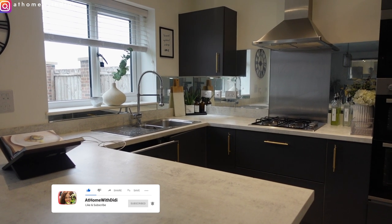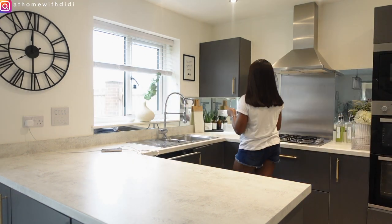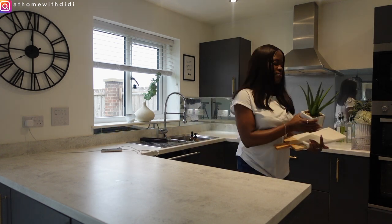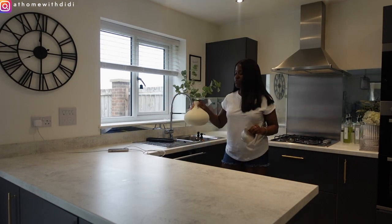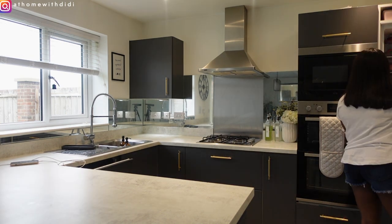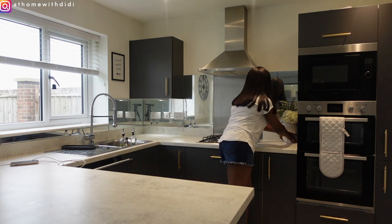Without wasting your time, let us get straight into the video. We are going to start by clearing out this countertop and cleaning up the whole place. One of my rules of thumb when styling a space is to clean first — I can't even imagine decorating on a dirty countertop or dirty environment in general.